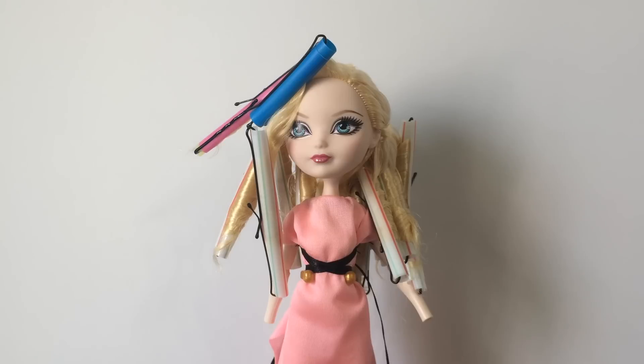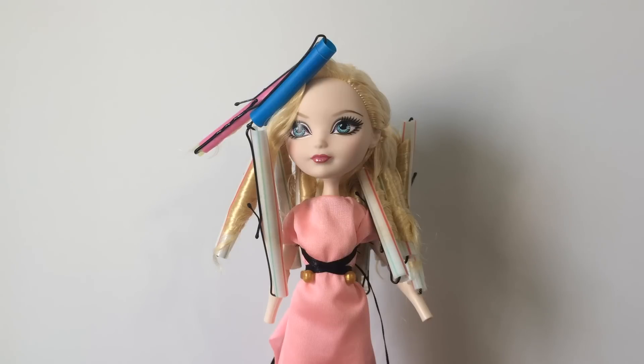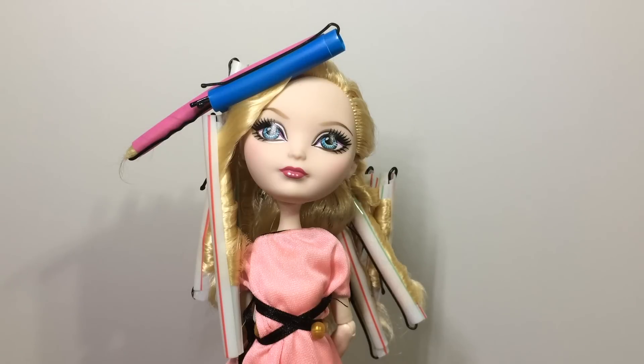Right now I'm going to dip her hair in hot water to set the curls, then let her air dry overnight, and I'll be right back tomorrow to undo the curls and do some styling magic. If you want to know how the hot water dipping part is done, click anywhere on the screen — I'll put an annotation to one of my previous videos so you can check that out.